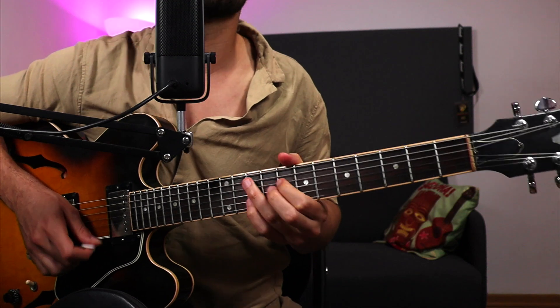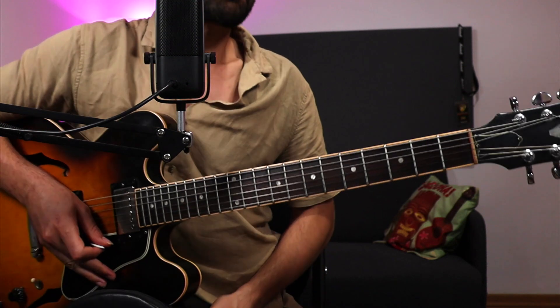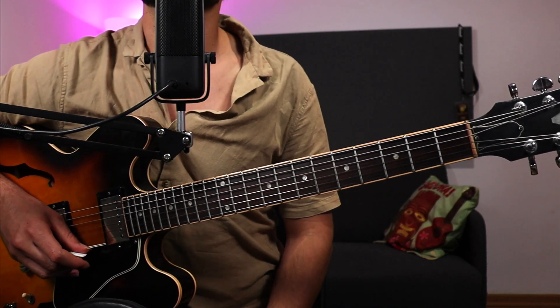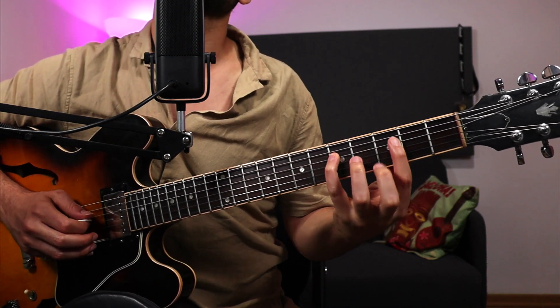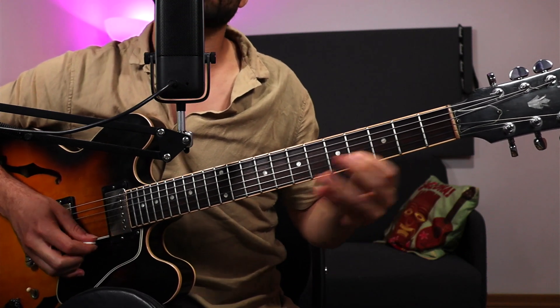If you think about it as a G minor 6, it kind of changes your perspective and also the function of the chord potentially when talking about chord progressions. The arpeggio of the minor 7 flat 5 has a root, a flat 3, a flat 5, and a flat 7 — so this is the sound.